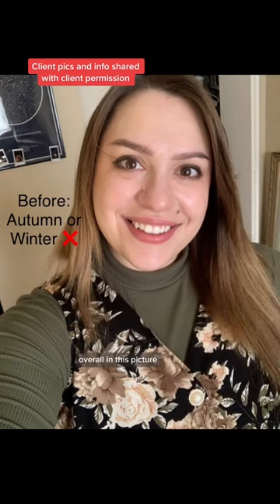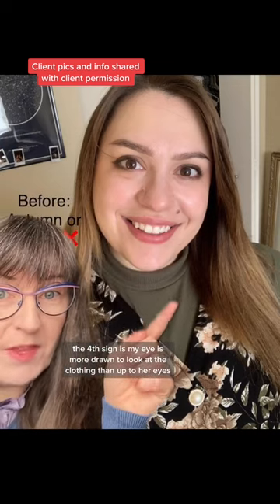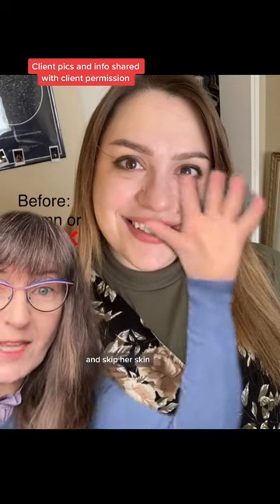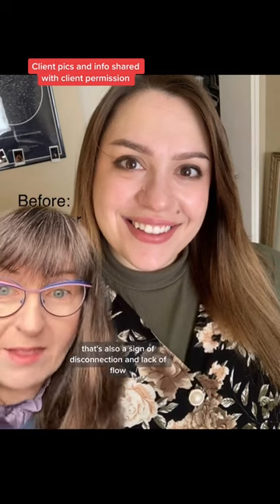Overall, in this picture, your eye doesn't know where to look. The fourth sign is that my eye is more drawn to the clothing than up to her eyes, skipping her skin. That's also a sign of disconnection and lack of flow.